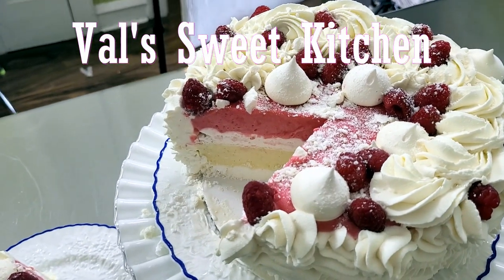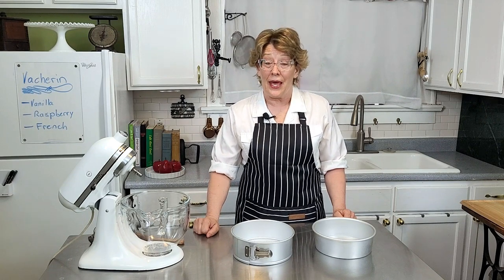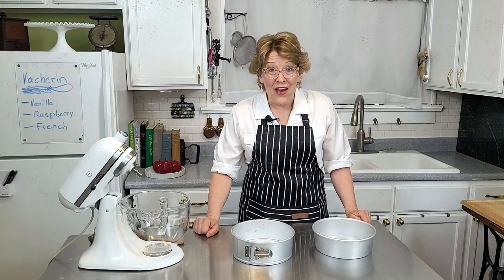Welcome to Val's Sweet Kitchen. A vacherin is a French ice cream cake and it's really easy and fun to make. You just have to plan ahead a little bit and I'll explain more on that later on. Preheat your oven to 200 degrees and let's go have some fun.